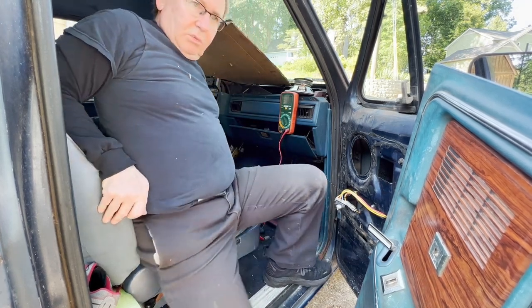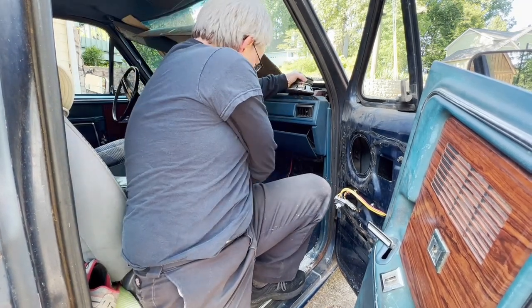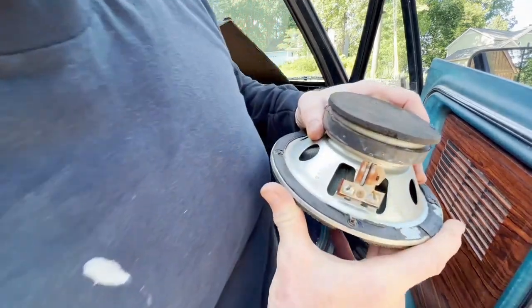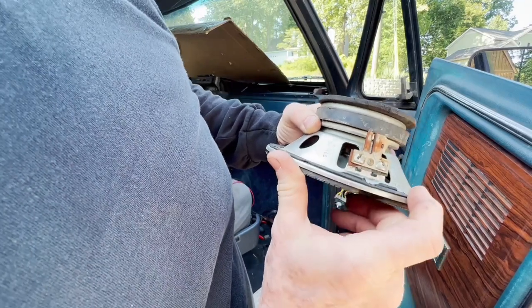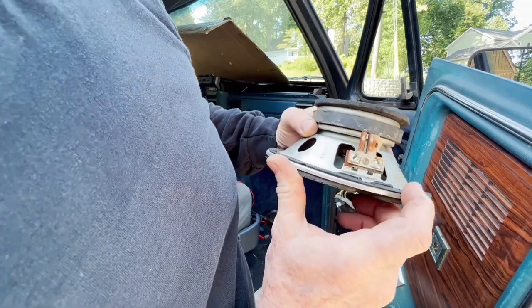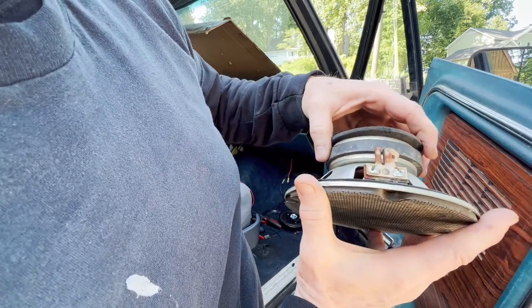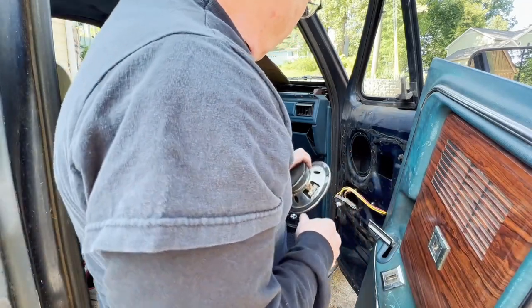On the subject of the speakers, here's what I pulled out of here. This truck sat for years with a windshield blown out of it and a tarp on it, and you can see what happened there.